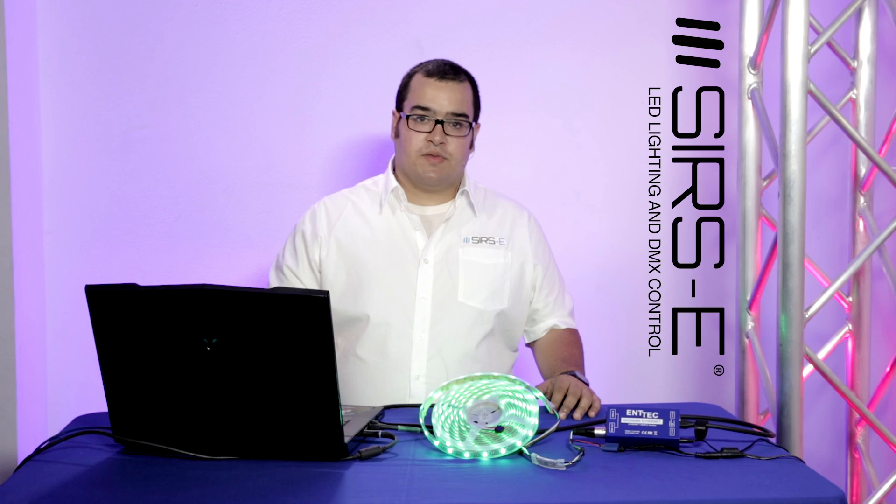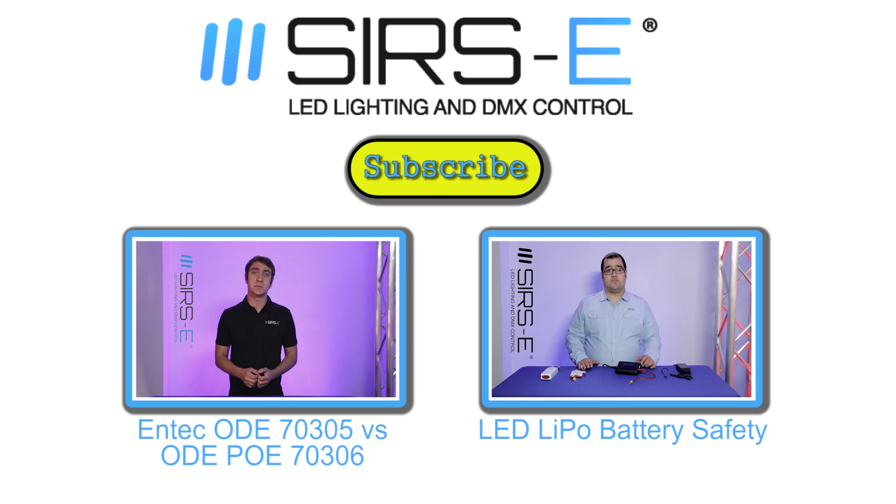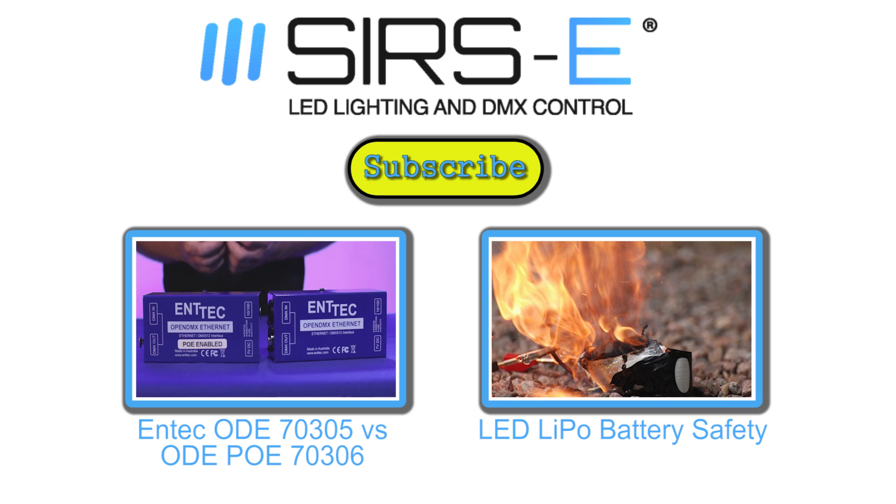I hope you liked the video. Remember to like and subscribe, and if you have any other questions, just comment down below. Thank you for watching. Bye!